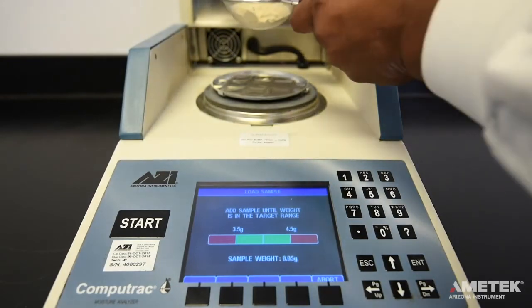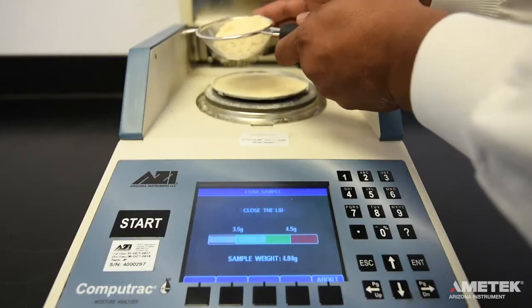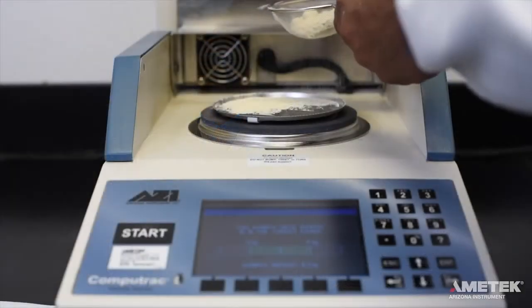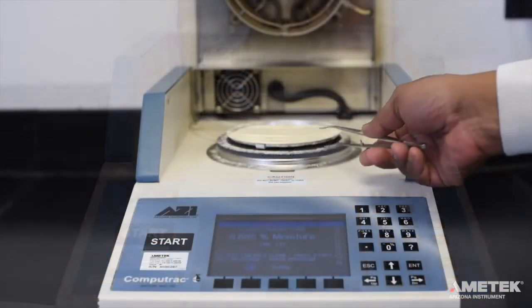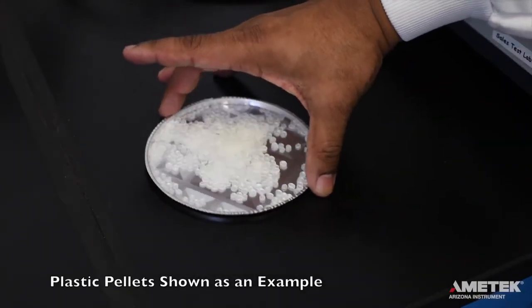Load the program sample size onto the pan. The screen will show a bar graph that is green in the middle and red on the sides. Any amount of sample that falls within the green area of the weight range graph is acceptable, but ideally you want to be near the center of the range to increase your test-to-test repeatability. The instrument can also provide an audible signal once your sample size falls within the green area. Once the instrument has registered the proper amount of your sample and before you close the lid, you can spread the sample more evenly on the pan if necessary. You can do this by lifting the pan carefully off of the pan support and placing it on a flat surface.